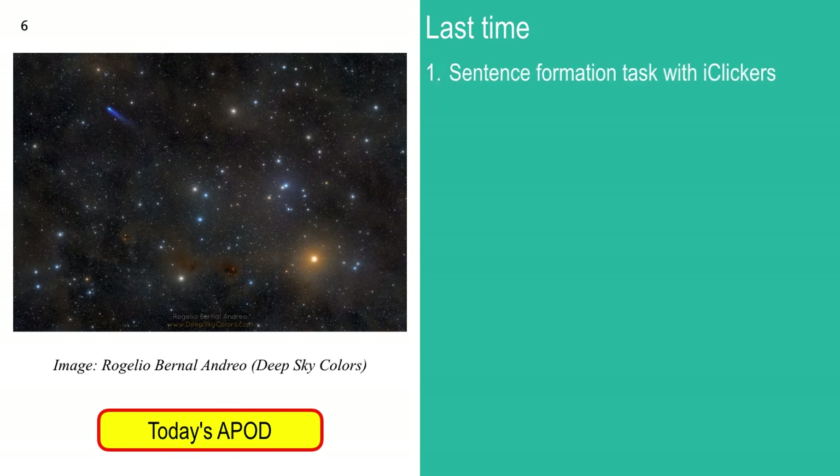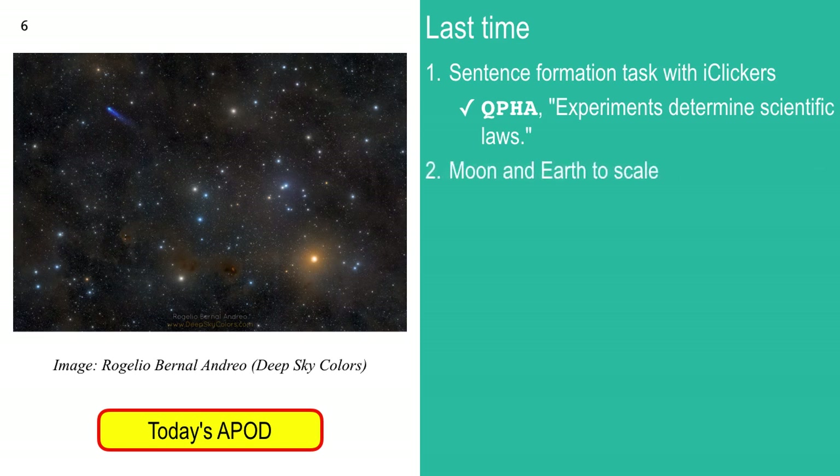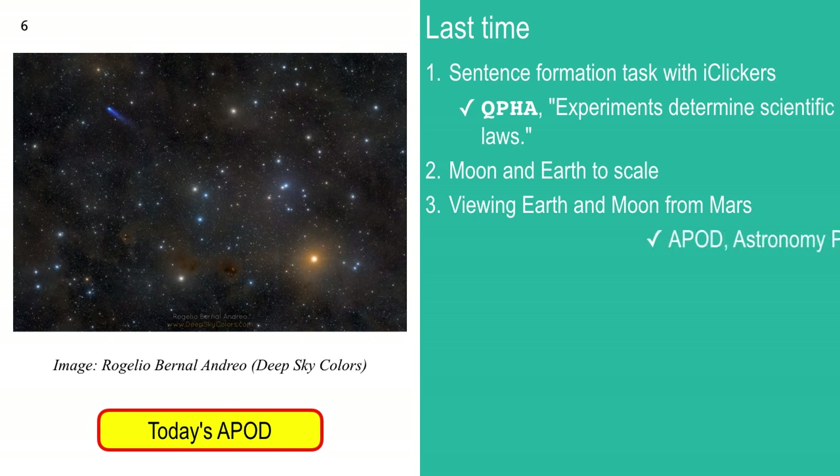We'll do some more clicking. In review of what we discussed last time: we had a sentence formation task with iClickers, typed in a bunch of sentences. One popular one was 'Experiments determine scientific laws' — lovely, and actually a sentence without any adjustments. We'll be doing that from time to time in lecture and occasionally on exams. We talked about the moon and earth to scale, earth and moon for Mars, and we worked on the idea of an eclipse and why there was no eclipse.